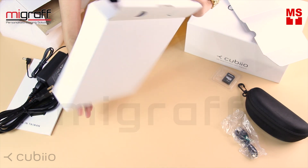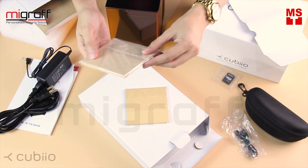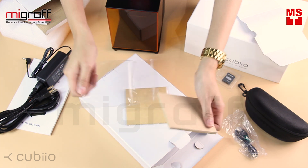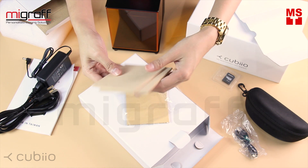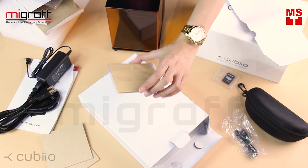And last, we have the free samples from Cubio. We have here two pieces of wood for your laser engraving, and also the craft paper.